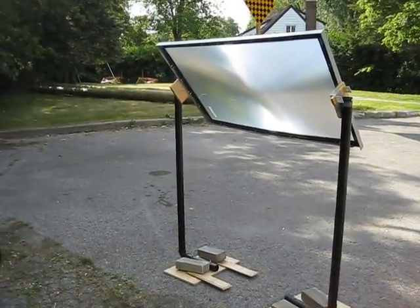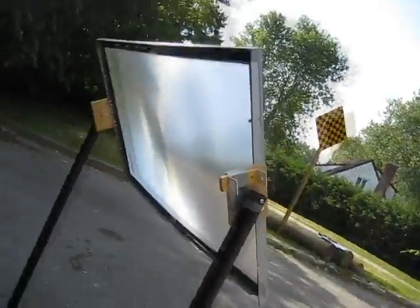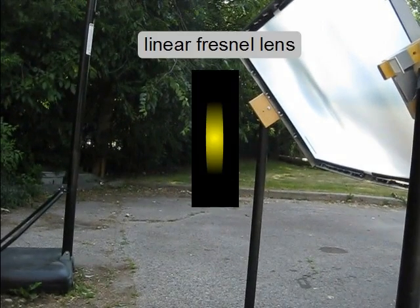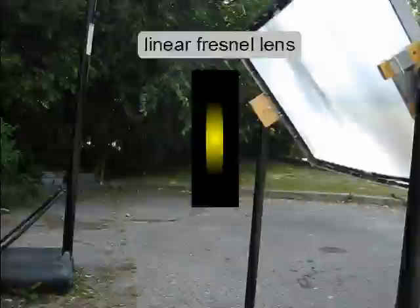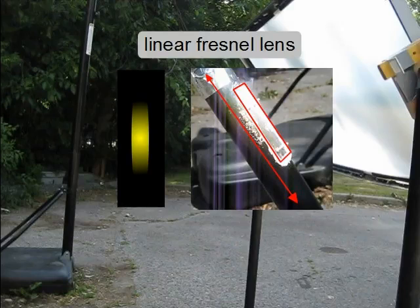Here's my Fresnel lens. I've arranged it horizontally instead of vertically, just waiting for the sun to come out. The reason I put the lens horizontally is because it's a linear type of Fresnel lens — the focal point for a linear lens is a line, not a round spot. Orienting the lens horizontally orients the focal line vertically, like this yellow line. The heat tube is also a vertical object, so the focal line will be oriented vertically, just like the tube.